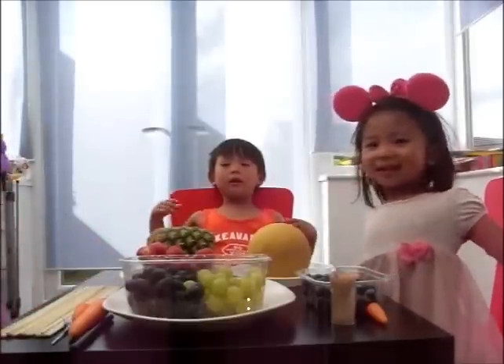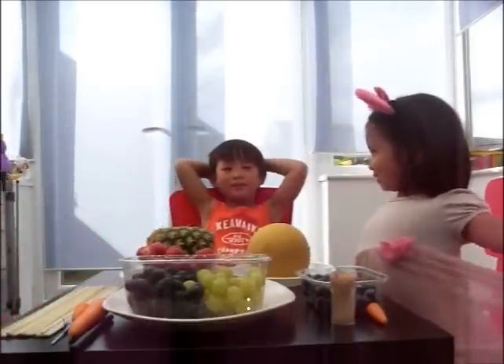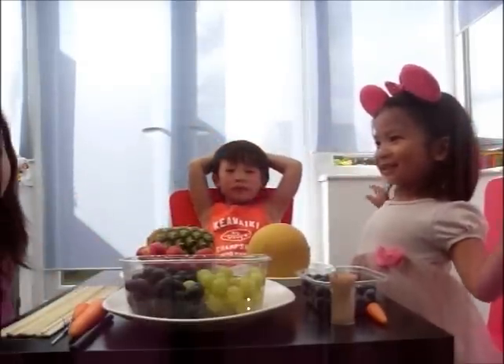Hello. Hello everybody. I'm Kelly. Hi, I'm Eileen.